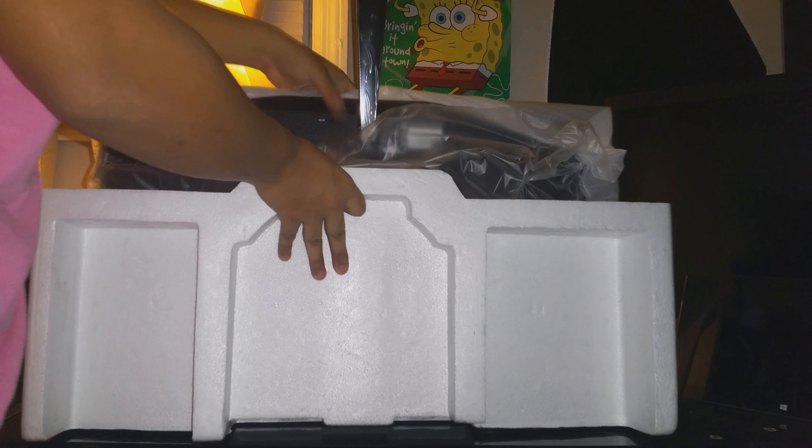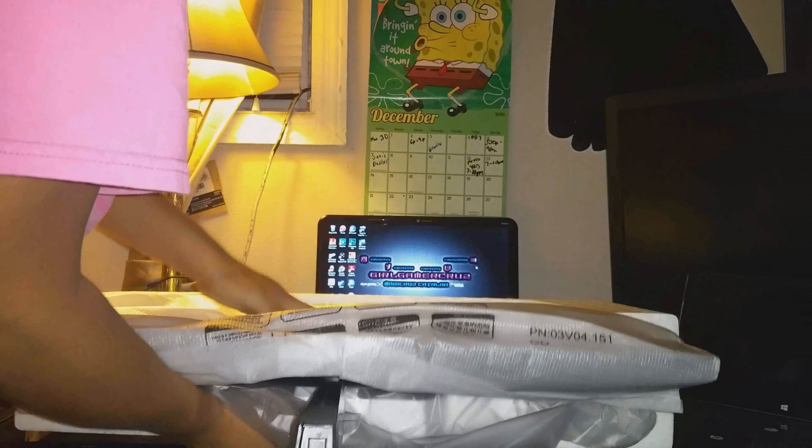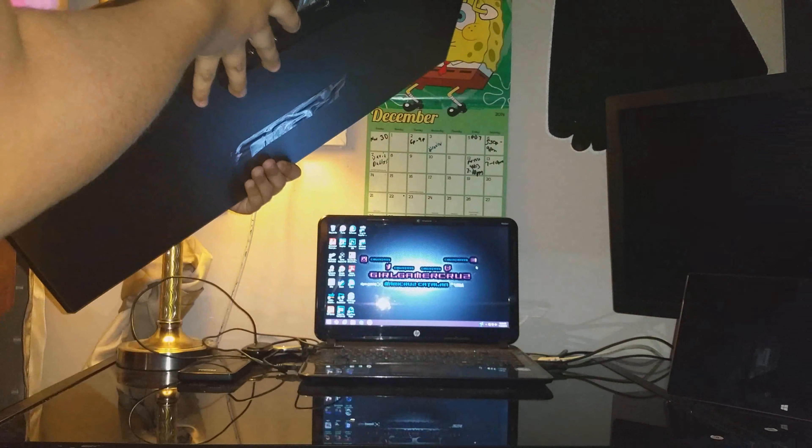Hopefully this doesn't fall on me — pretty scared about dropping it. Let me slide it out this way. Alright, it's not as heavy as my BenQ; I think the BenQ is a little bit heavier. Let me take the plastic off. There it is — and the specs are on the right side with the model number. I have the description underneath so you guys can check the specs on the website.